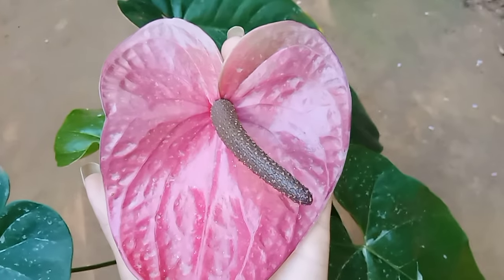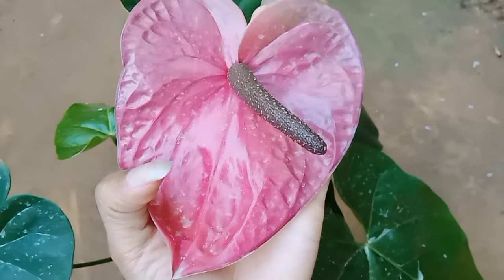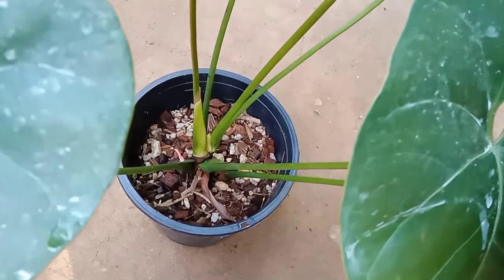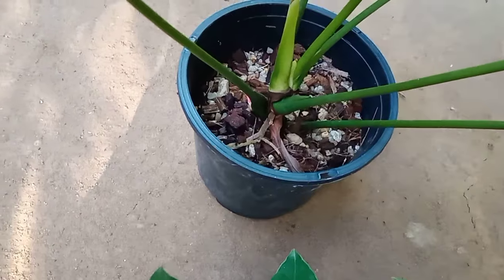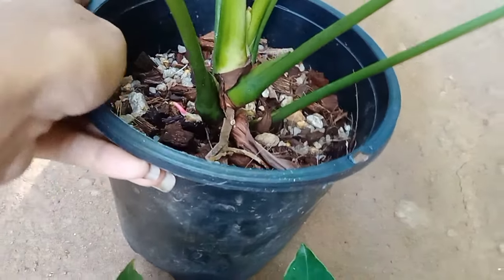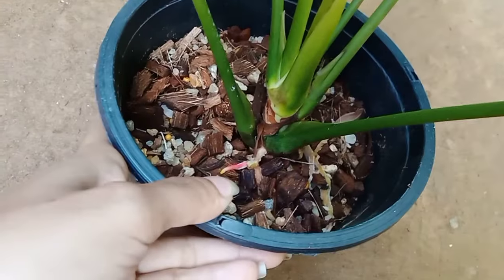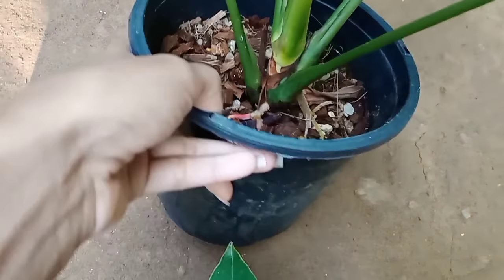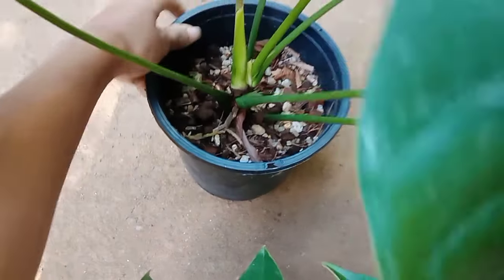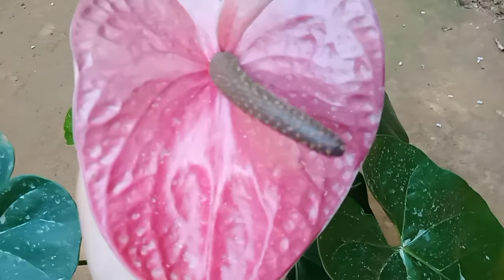We have got the plant in a small pot. We will try to cut the plant out of the pot.